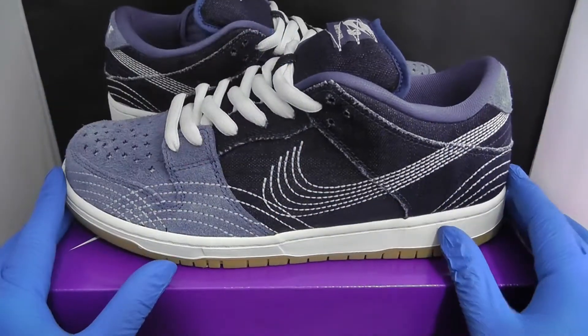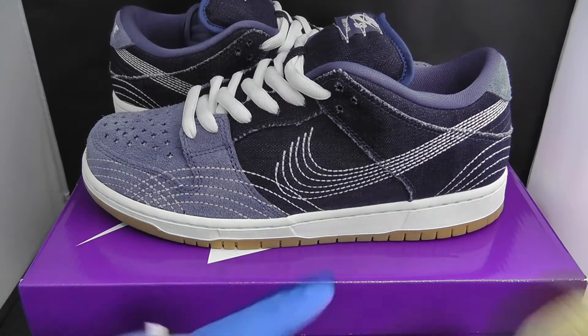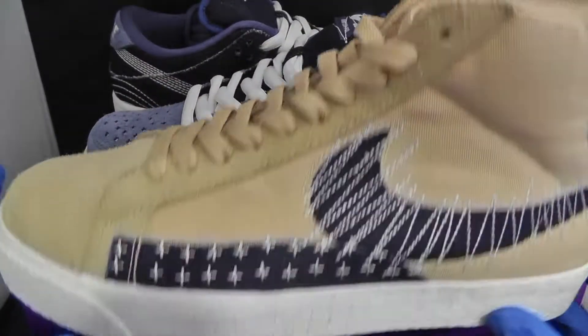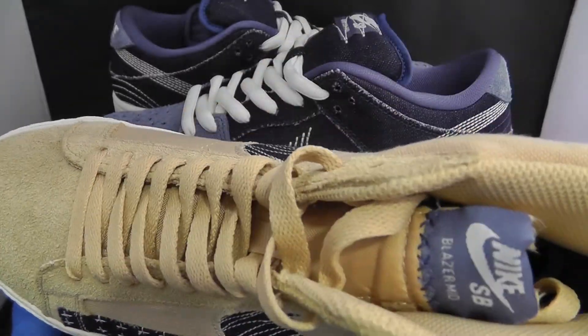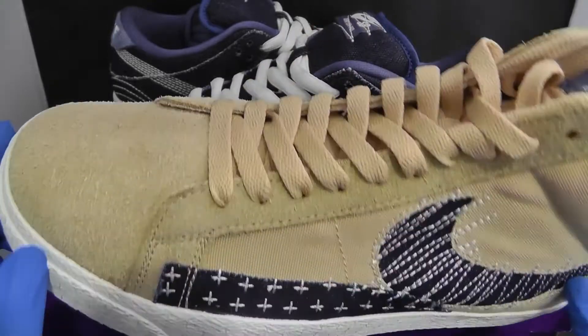This came in a pack with other SBs. As you can see, I've also got the Sashiko Nike SB Blazer in this tan colorway — I will do a review on that as well, so stay tuned.